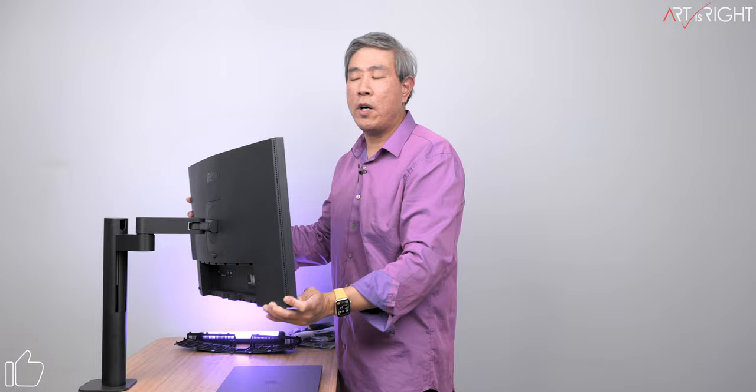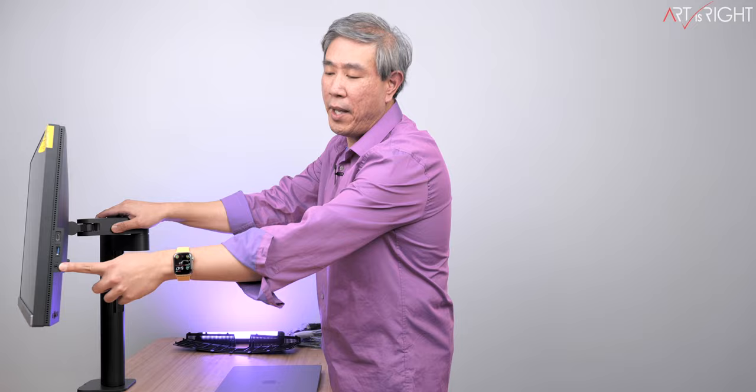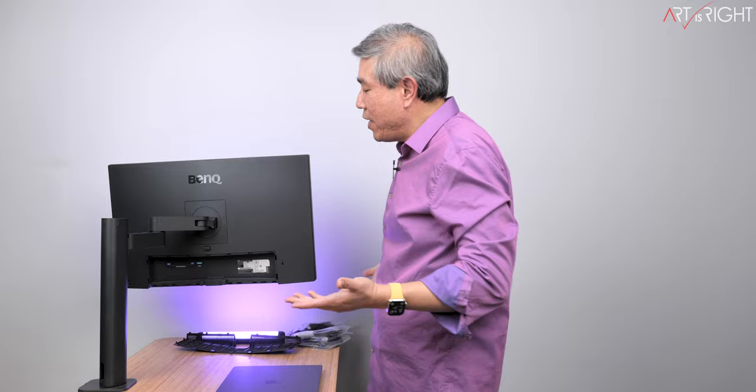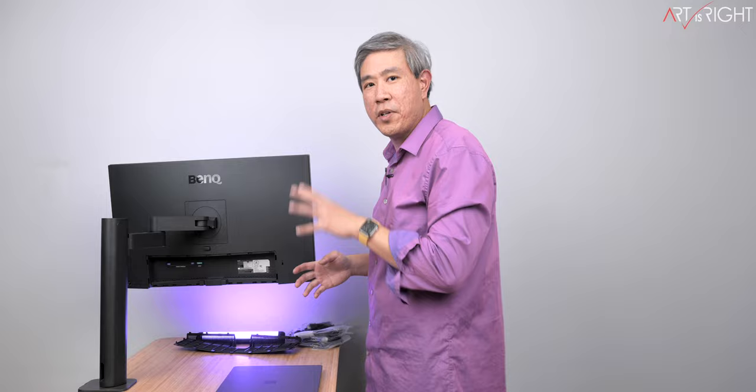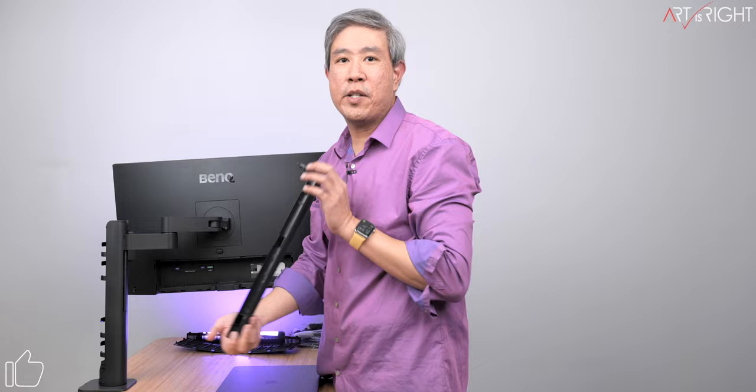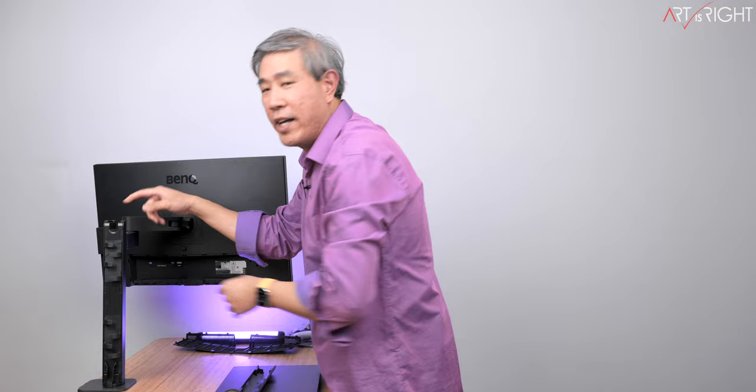There are two USB Type-A 3.0 ports, and on the right side of the screen: a USB Type-C, USB Type-A, and a 3.5mm headphone jack. There's a power button, a joystick for controls, and two extra control buttons. It also comes with a plate to cover the back — because if you're using this in your office without covering it, the cables are really going to show. The arm also rotates on the base, and the back cover is magnetically pulled into place.